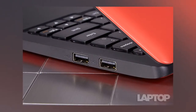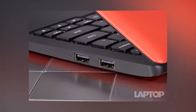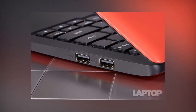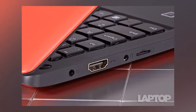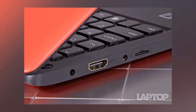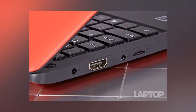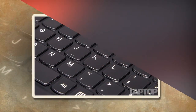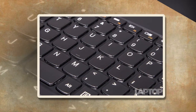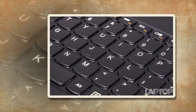The Lenovo Ideapad 100S crams a number of useful ports onto its small frame. On the left side, you'll find a proprietary power port, HDMI out, an audio jack, and a micro-SD card reader, which you can use to add to the laptop's meager 32 GB of internal storage. The right side houses two USB 2.0 ports, which are more than good enough for most peripherals, but we wish at least one were USB 3.0 to take advantage of the fastest external hard drives.